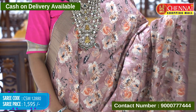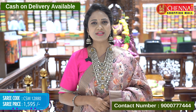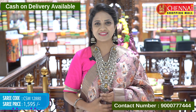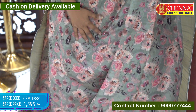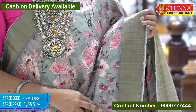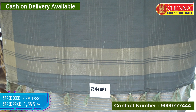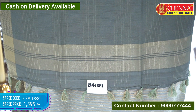Beautiful sari — light onion pink color. Homely look, same pattern. Sari code CSM 12880, price 1595 rupees only. Next — light sage green, body digital floral print and zari checks. Both sides zari borders, medium size. Trendy and traditional, with padi style pallu, little darker shade with zari lines and tassels.